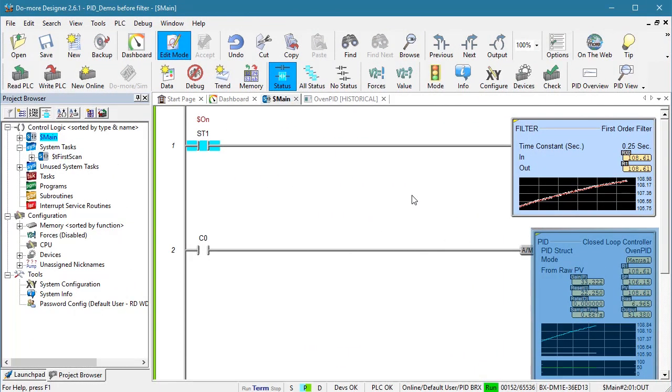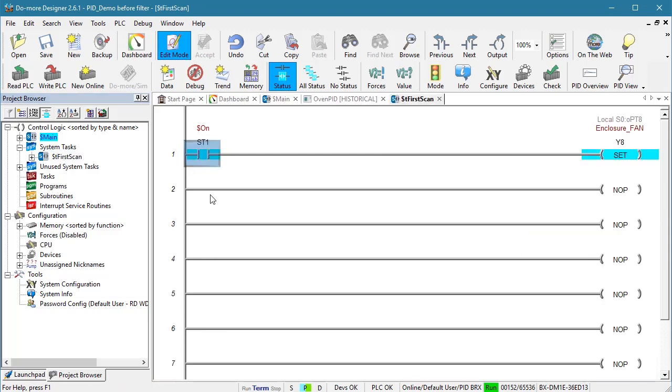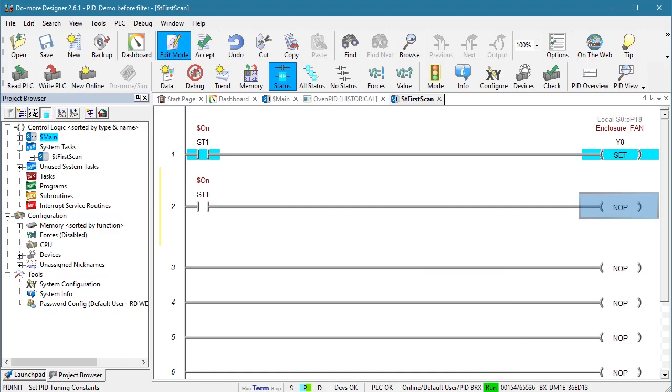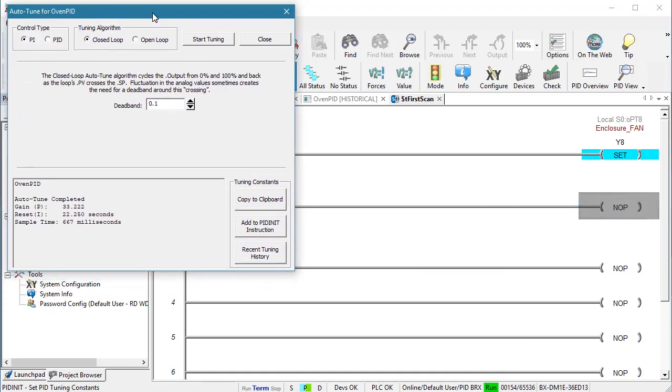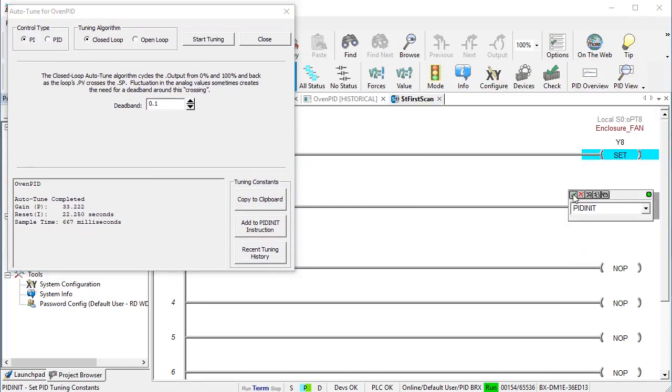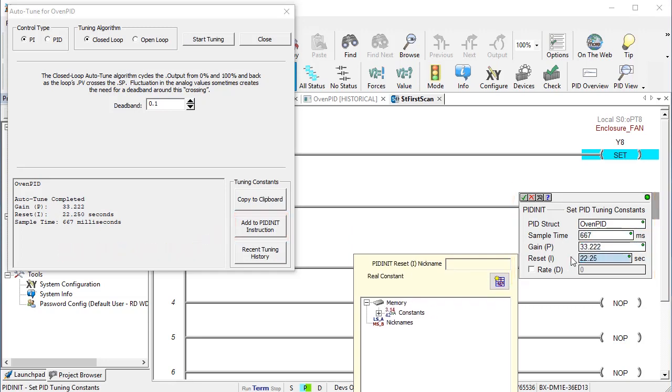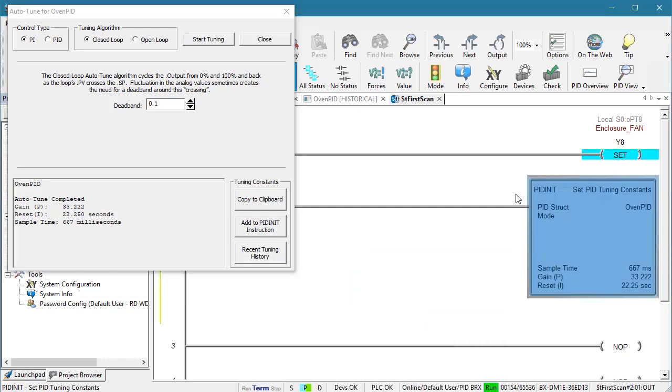Before we do anything, we need to put those coefficients in our ladder code so the PID algorithm will load them into the oven PID structure each time we start the PLC. Let's do that in the dedicated first scan system task using the PID Init instruction — I'll just copy the coefficients from here and put them in there. You can enter the coefficients directly into the oven PID structure yourself, but I like to use the PID Init instruction because it makes sure I don't miss anything.